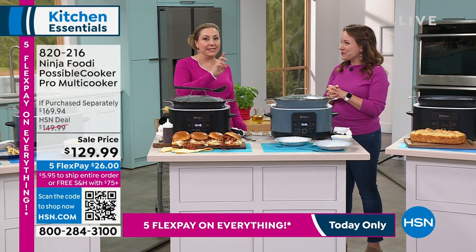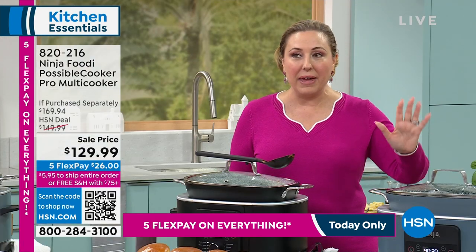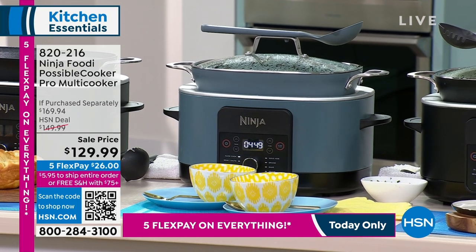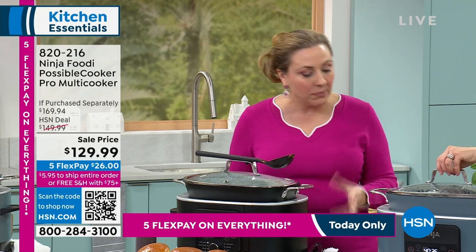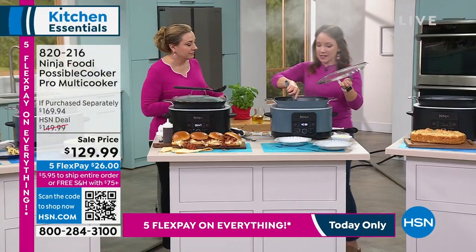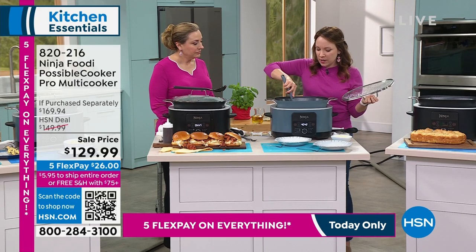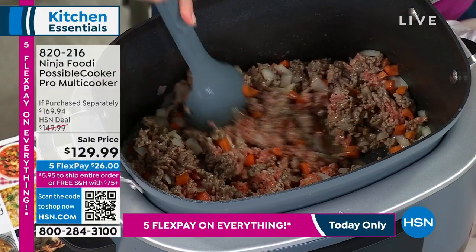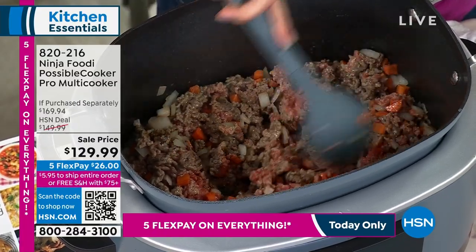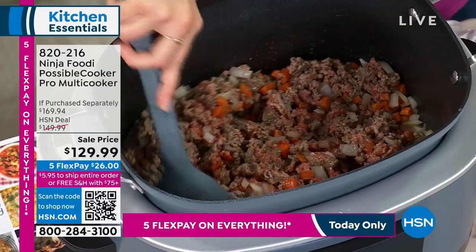The sea salt gray is the most limited — 321 left, and the rest of the quantity is in black. The sea salt gray is almost like a blue-gray. I'm stirring the meats around here again — we have that sear and saute function so we're building up those flavors before we do our pasta sauce.